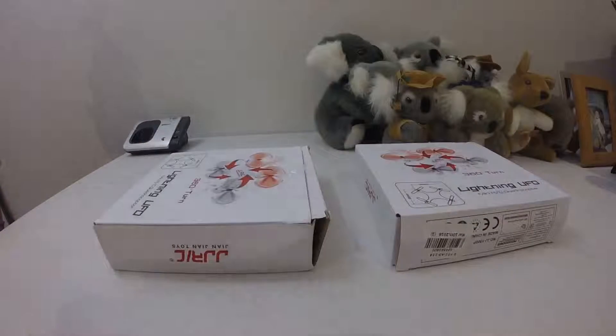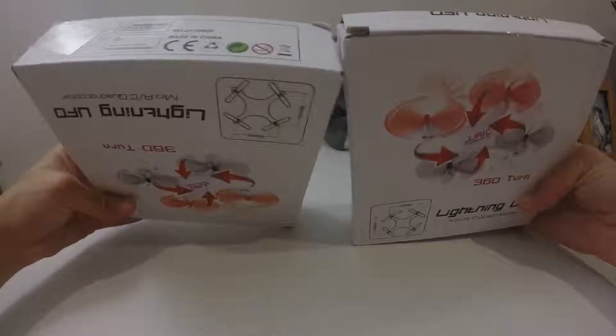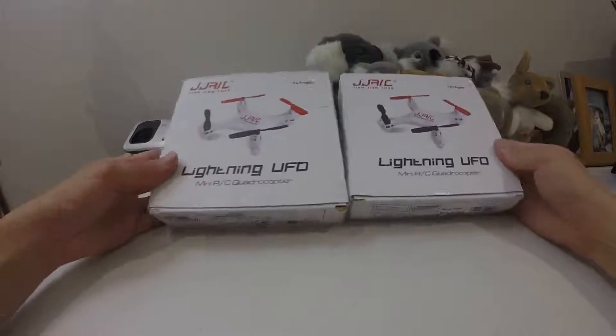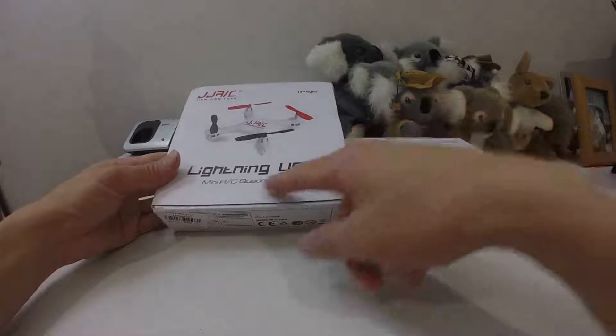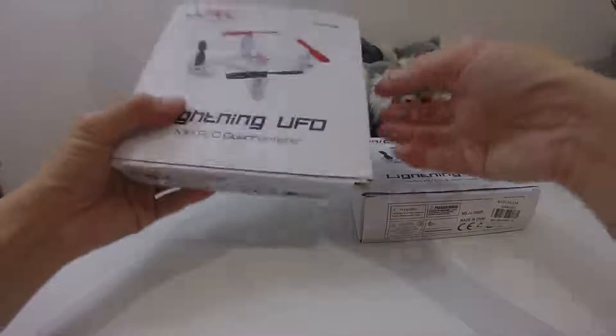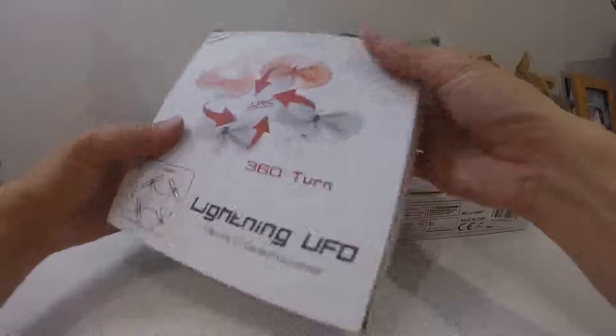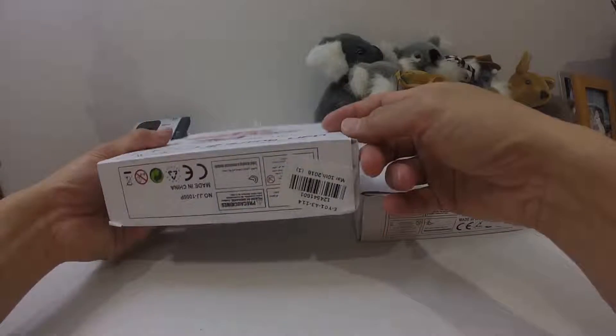I bought them from GearBest and they're packed two together, so it comes undamaged. You have the JJRC box — Lightning UFO. One side shows you the quad without the prop guard, and the other side shows you the one with the prop guard. It looks pretty undamaged.